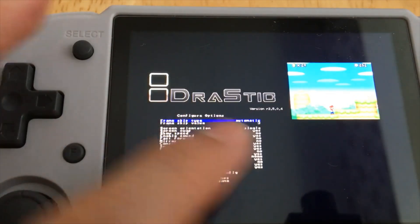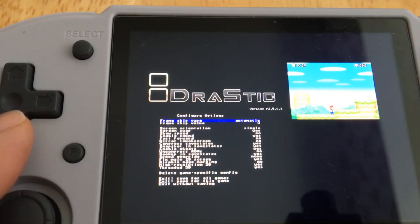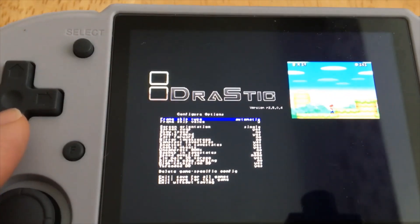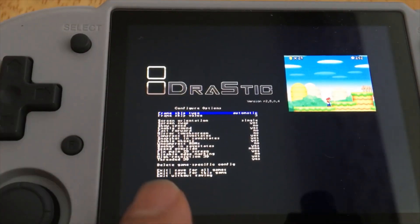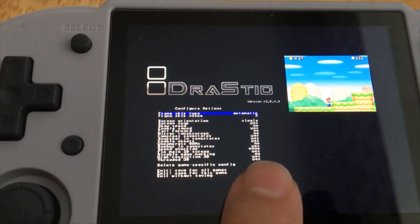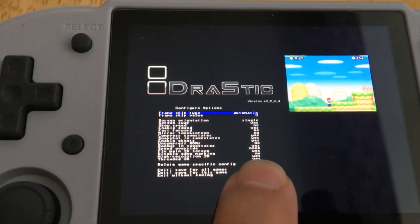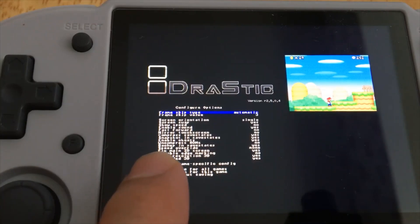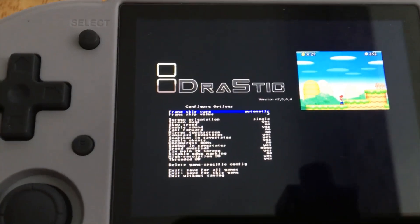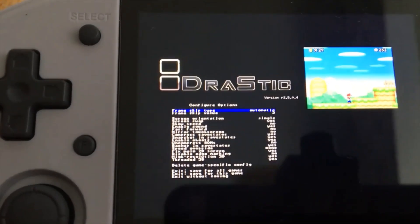I put it automatic skip 3. I don't really see much difference — the sound might be a little bit better, but not really. For the Thread 3D setting I put yes, and then High Resolution 3D I put yes. This third one — Fix Main 2D Screen — is not really necessary, but it says it fixes the main 2D screen, and I put yes as well.